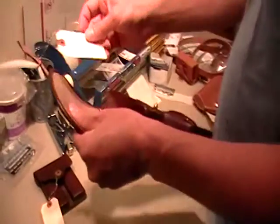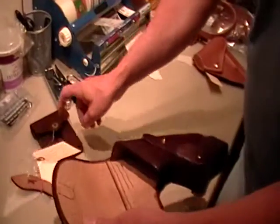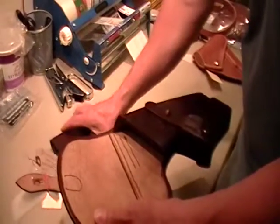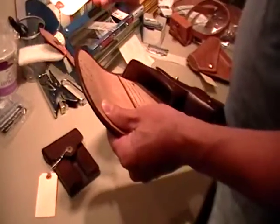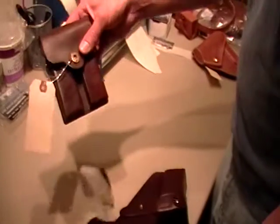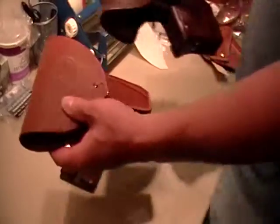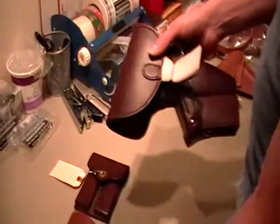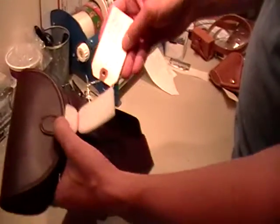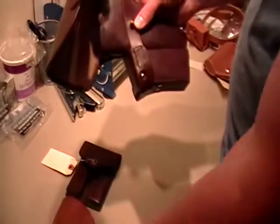This holster here, just like this. Again, except for the color — this color. I marked it wrong, I've got to change the tag. But again, I want it this color. And this one's marked to be just like this holster — so just like this, but this color.